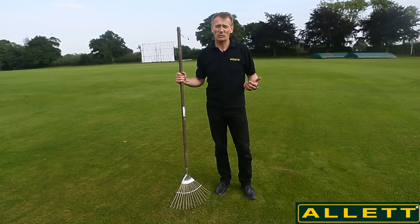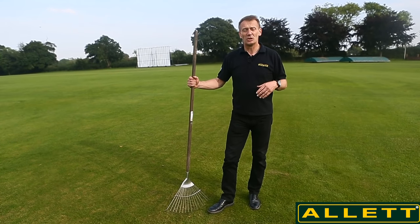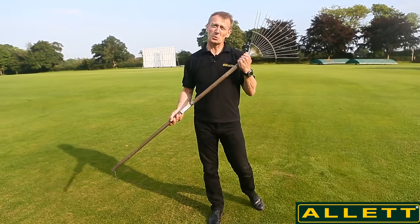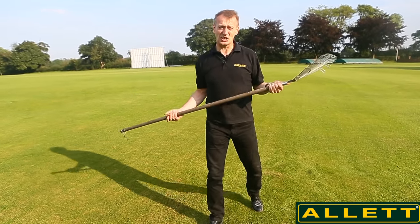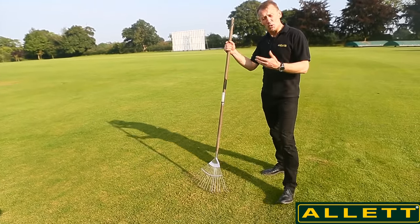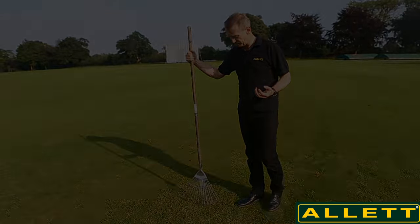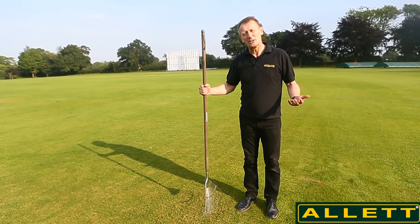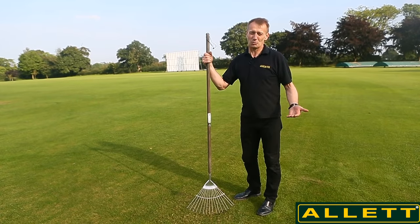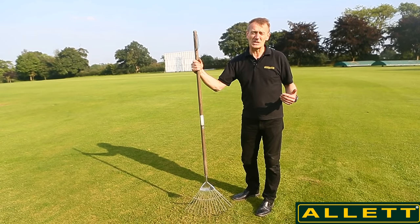Now I want to talk about how we actually reduce the thatch layer. It's pretty much a mechanical exercise — we need to be cutting into that thatch a little bit at a time. We can't get rid of it all in one go, but what we want is gentle and aggressive removal at different times of year. In its very simplest format, this would be done with a rake — but if you have a lawn of any size, that's going to be hard work. We at Allet Mowers have come up with solutions to not only rake and mechanically remove the thatch but also collect it simultaneously, giving much better results more quickly.